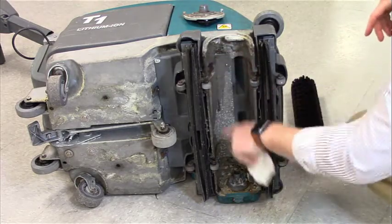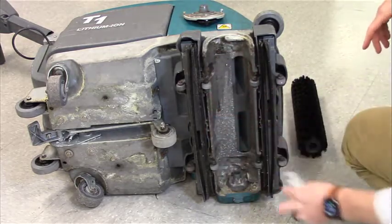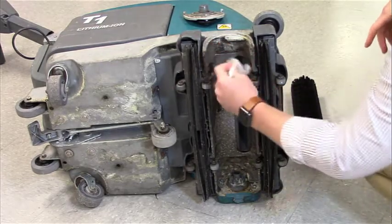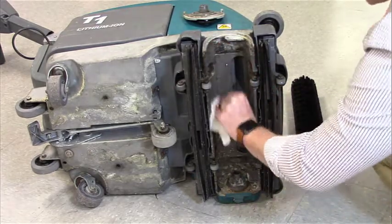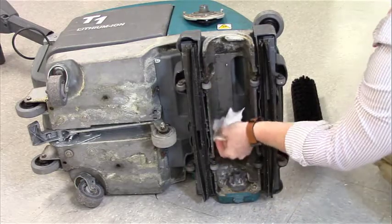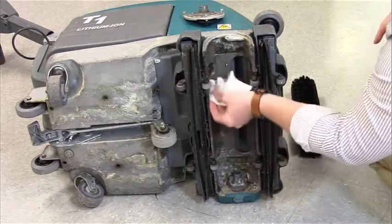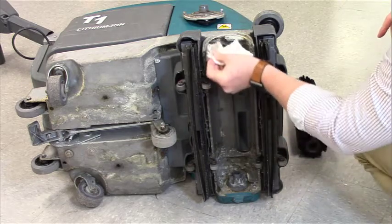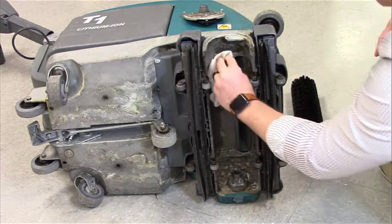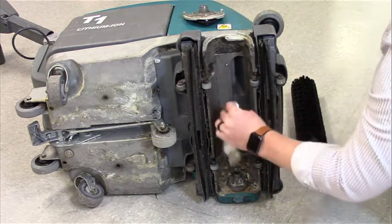Next, clean out the brush housing. Remove any debris and dirt from the housing so that the brush can maneuver as it should. Make sure to get everything out of there. The first time it is going to be dirty and there is going to be a lot of debris. The cleaner you get it the first time, the better it's going to work and the better it's going to run in the long run.